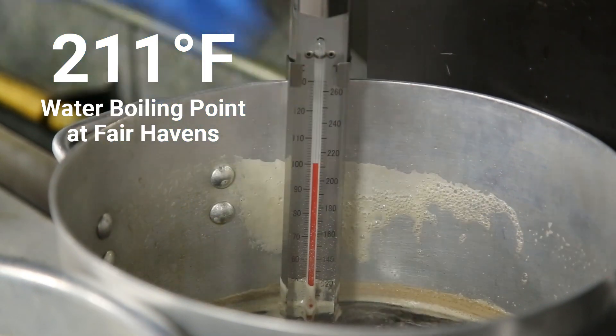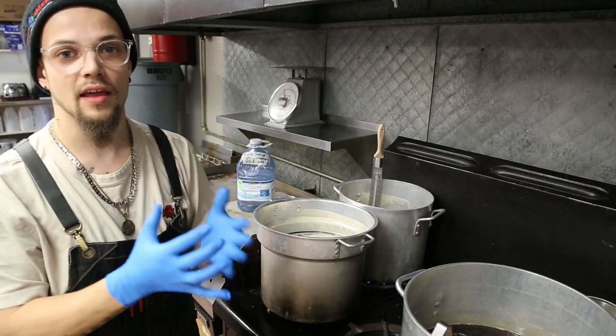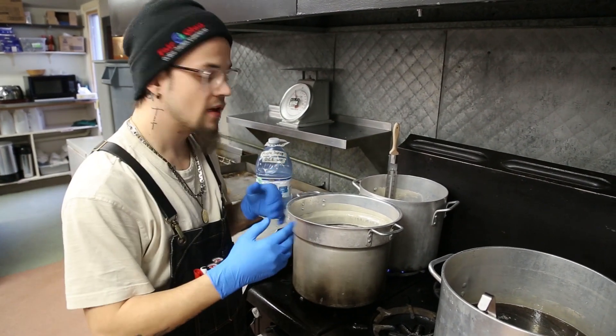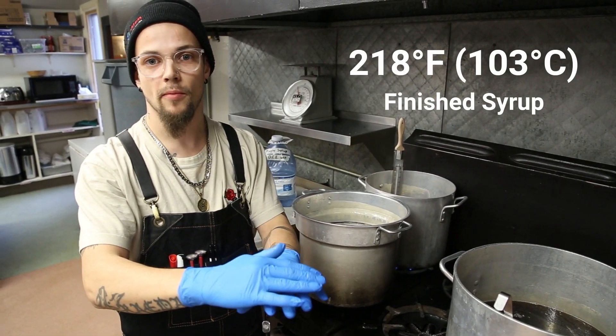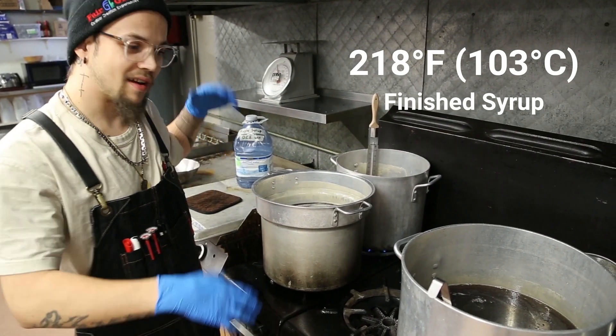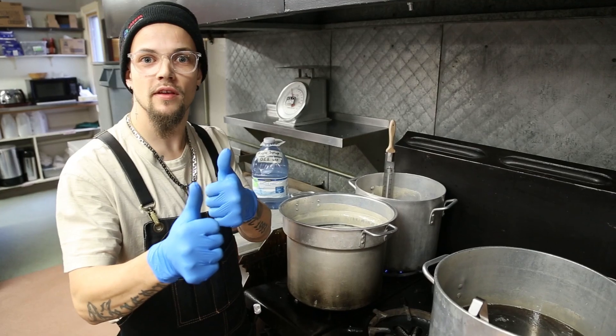For maple syrup, we know the boiling point and we actually add seven degrees. It's just like making candy — if you've ever made candy, it needs to hit a certain temperature before it's done. Same kind of concept, just very low on that candy thermometer scale. We've got a couple more degrees left on this, and then we're going to get to bottling, which will be the next step.